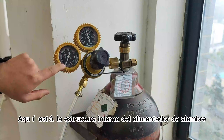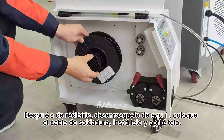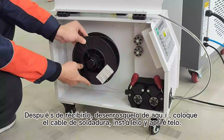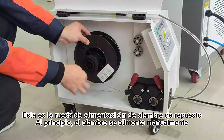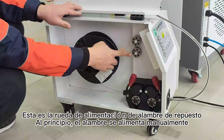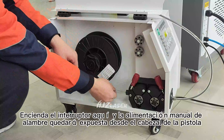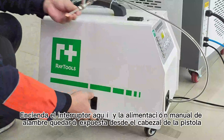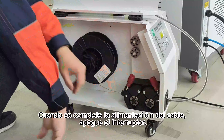Aquí está la estructura interna del alimentador de alambre. Es el centro donde se instala el alambre de soldadura. Después de abrirlo, saque el cable de aquí. Coloque el cable de soldadura, instálelo y apriételo. Esta es la rueda de alimentación de alambre de repuesto. El alambre se alimenta manualmente. Encienda el interruptor aquí. La alimentación manual de alambre quedará expuesta desde el cabezal de la pistola. Cuando se complete la alimentación del cable, apague el interruptor.